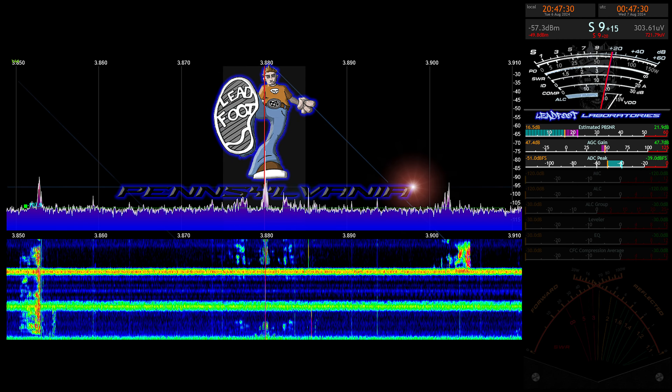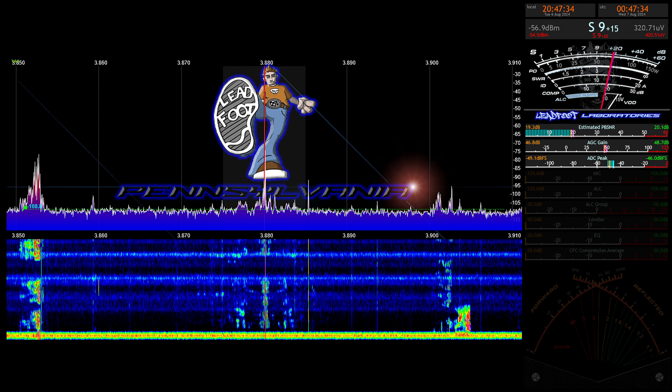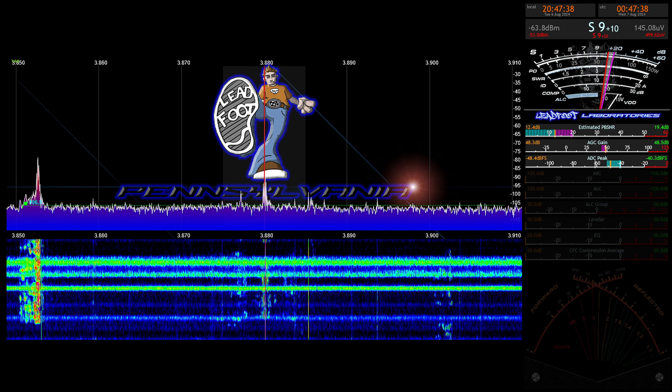It has a minus gain of 3 dB. So, to get the full 100 watts here, you need over 300 watts filling up the pipe.